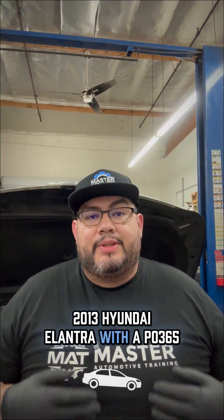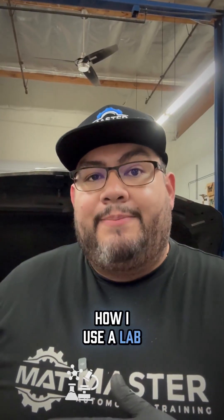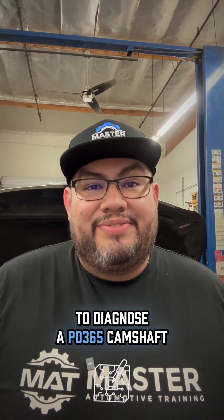2013 Hyundai Elantra with the P0365. Let me show you guys how I use the lab scope and a test light to figure out what's wrong with this car and how I use the test light to diagnose a P0365 camshaft circuit code on a 2013 Hyundai Elantra. Let's take a look.